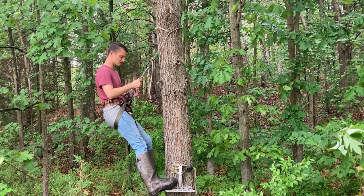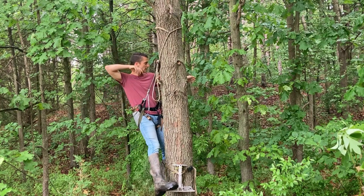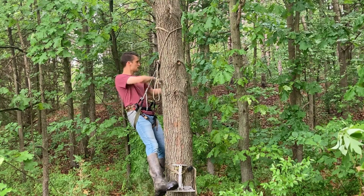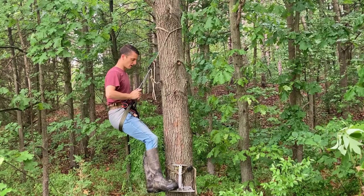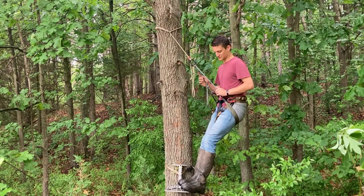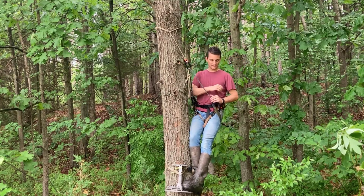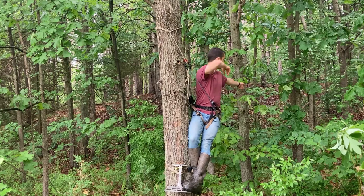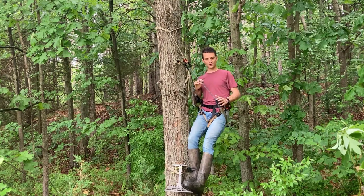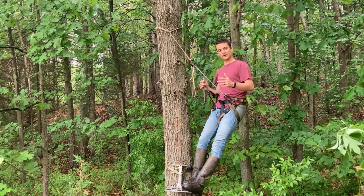Positioning aids are really helpful when maneuvering around the tree. With the Predator you can put your boot out on the wing tip and push around in a clockwise motion — it works with no problems. Going around the other side, your outside foot is farther out and it's harder to push; you can't push on the back of the platform because it has a tendency to rock up. You can still shoot, you just have to do a little bit of adjusting in the saddle. Basically you use your outside foot on the wing tips to position.